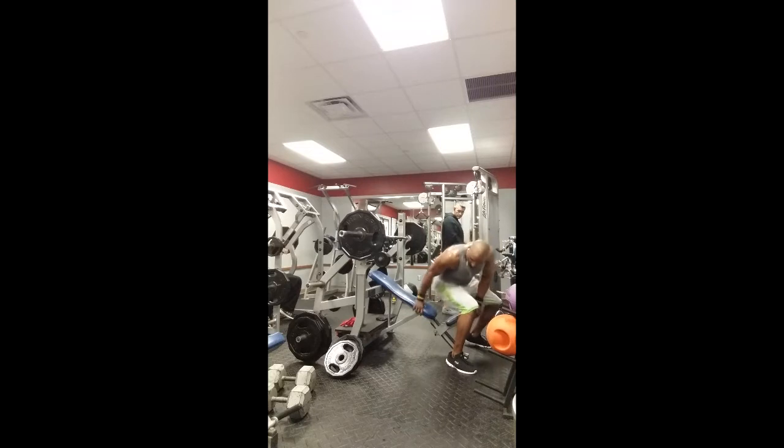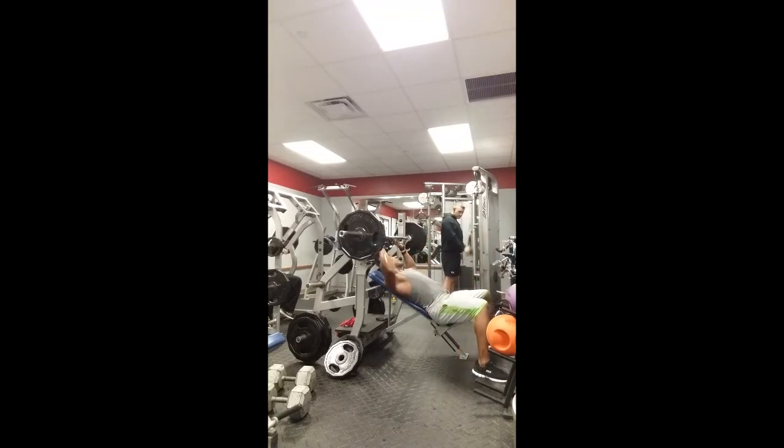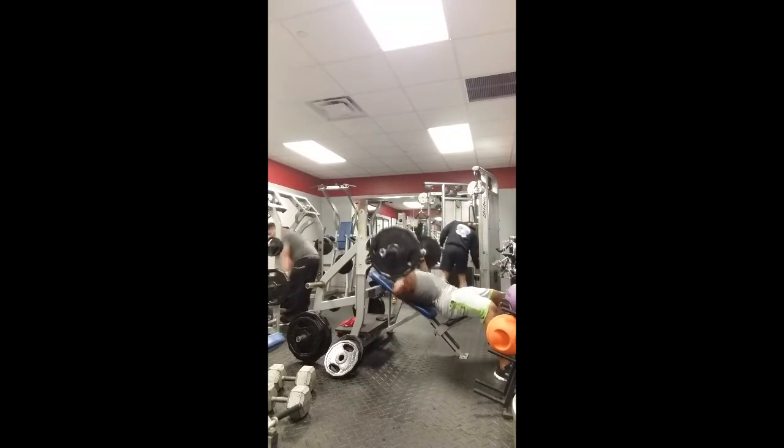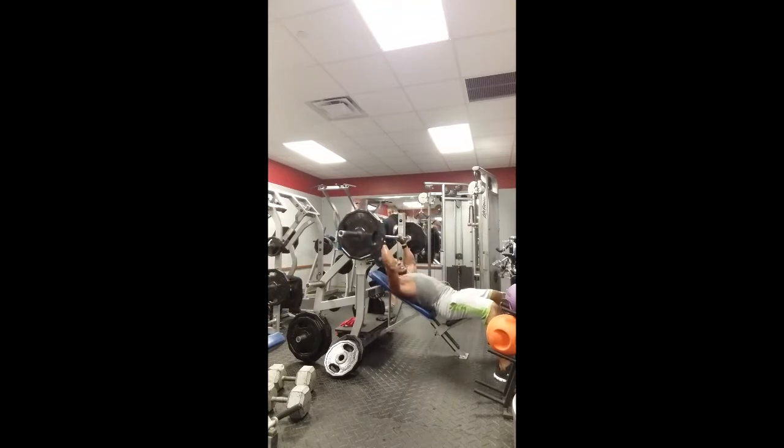Right from there with no break, I went into incline barbell press. I've got 225 on there, going for seven to ten reps. Go down, make sure you're touching the chest and locking all the way out. I got about seven reps here.